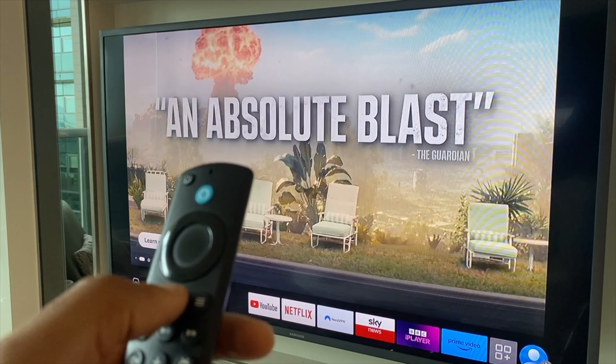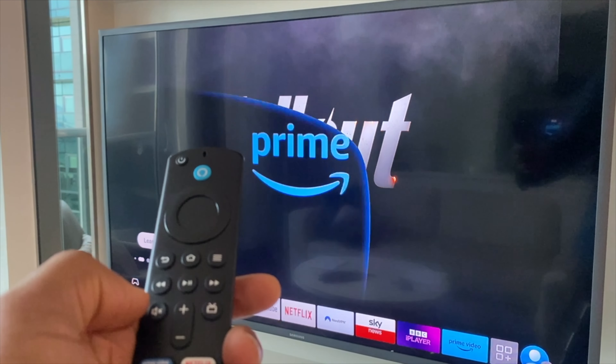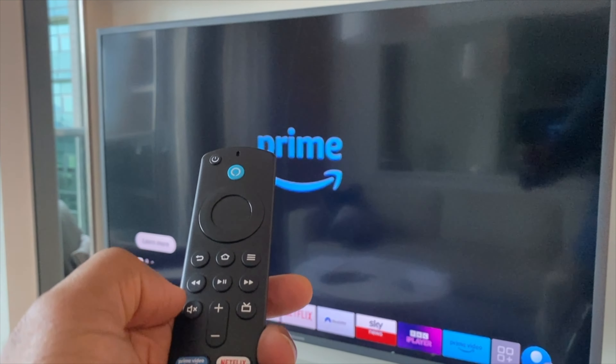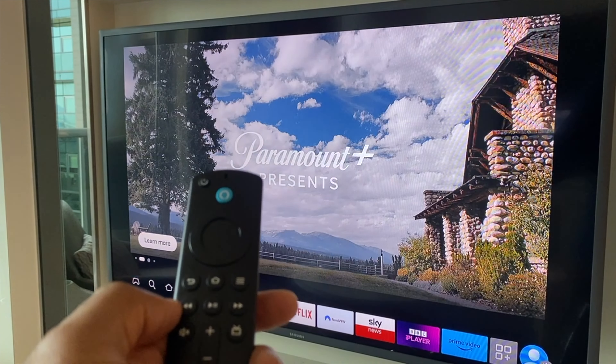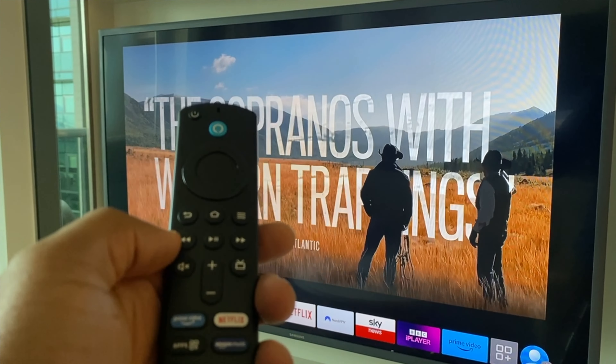Now we can press and hold the home button for around five or six seconds and it will go into pairing mode. But it's handy just to give the TV and the Fire Stick just a couple of minutes and then press and hold that button.